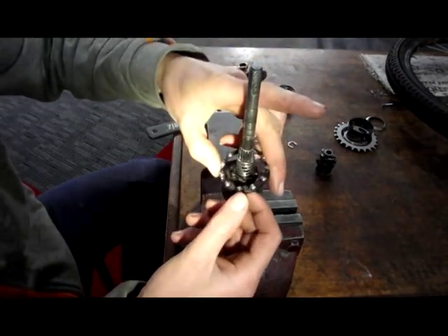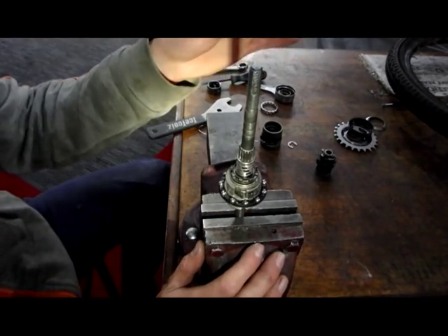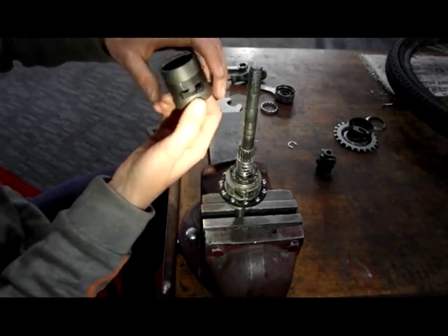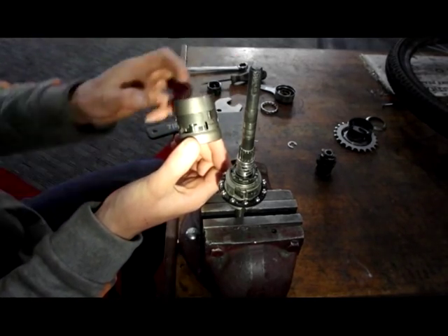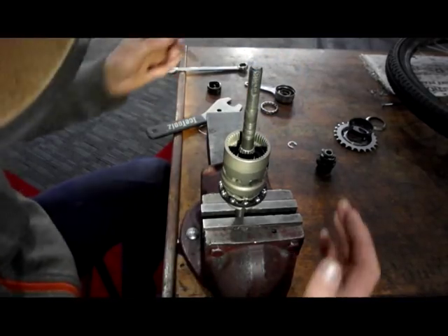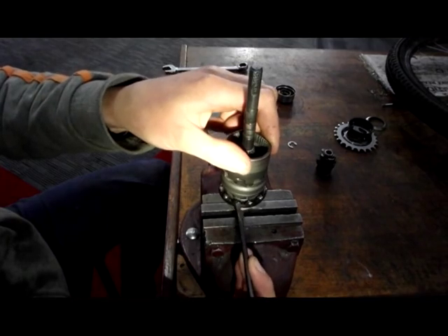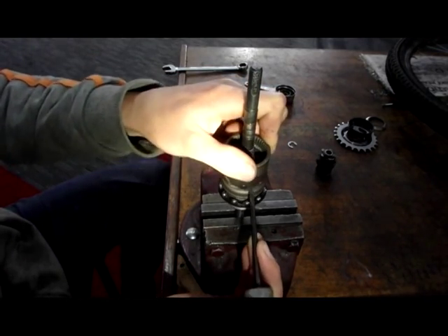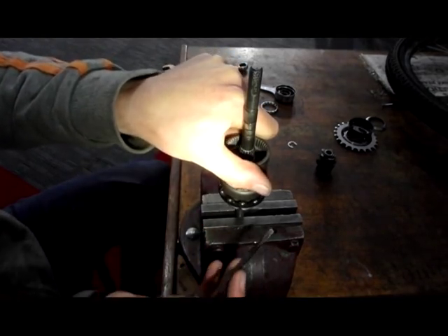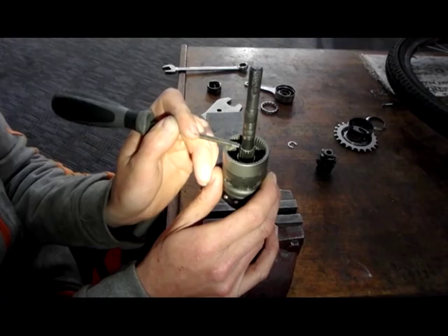Now we need the head bearing facing away from the cone and towards the cup in the hub shell. Now we need to install the ring gear assembly and close this lug — that's open, that's closed. Then we need to flip these in and make sure these top lugs aren't stopping it. The ring gear should be roughly level with the sun gear.